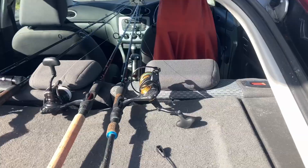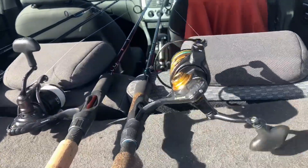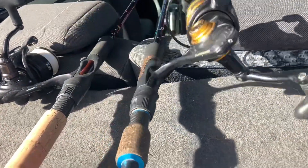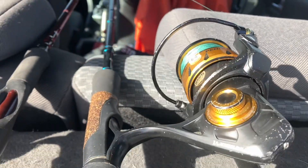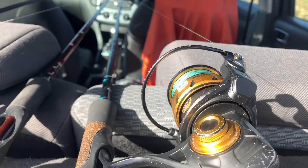What's up? I thought I'd just give you a little sneak peek of the rigs we use for guiding. I'm just going to flip the camera around. So that's a favorite Cobalt 902M with the Penn Spinfisher 2500, 20 pound braid, 30 pound leader.